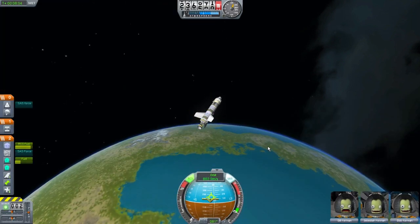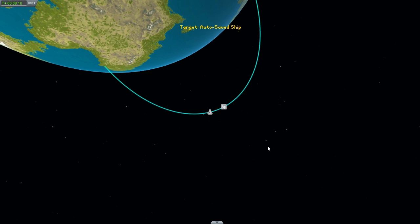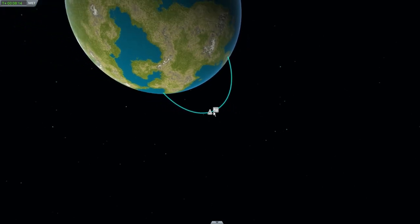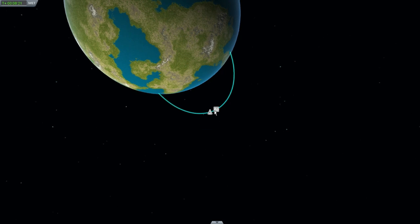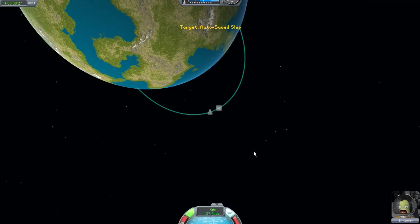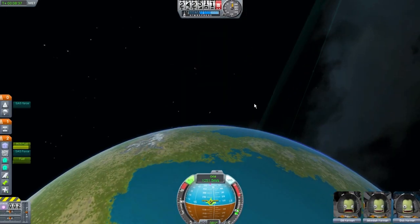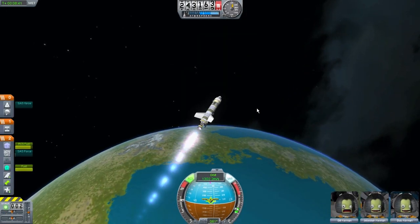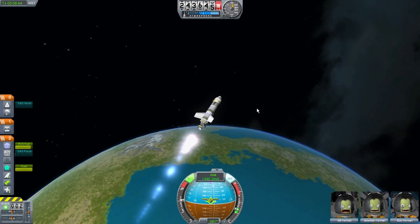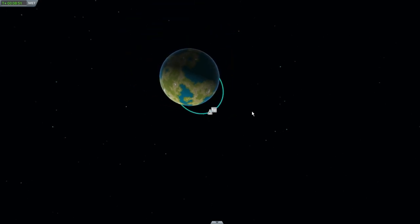I'm going to do a burn — in 3, 2, 1, burn. This is doing well, keep doing what you're doing. I'm really not looking to increase my altitude here, I'm looking to increase it all around. This fuel tank is almost spent. There's got to be a better way to do this. There goes that fuel tank. Things are starting to speed up.